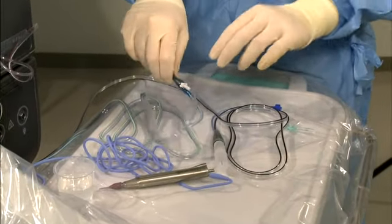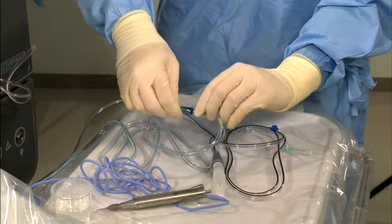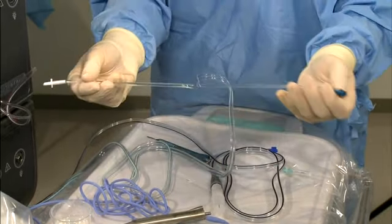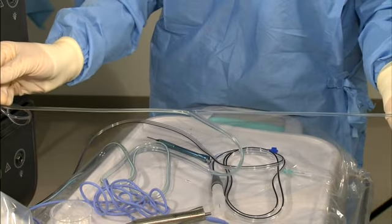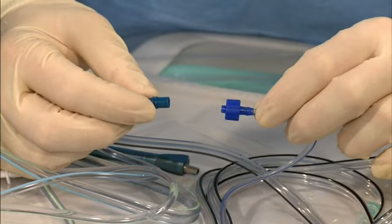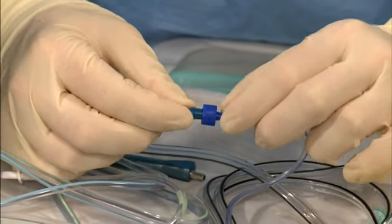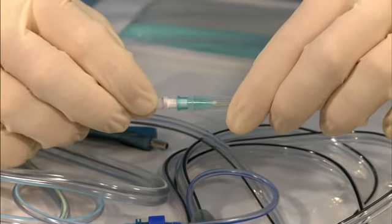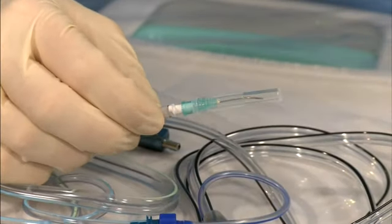Disconnect the irrigation and aspiration tubing connectors from the handpiece in use. Split the irrigation and aspiration lines for easier bimanual use. Connect the anterior vitrectomy probe's blue line connector to the blue aspiration line. Connect the white connector of the irrigation line to the irrigation cannula.